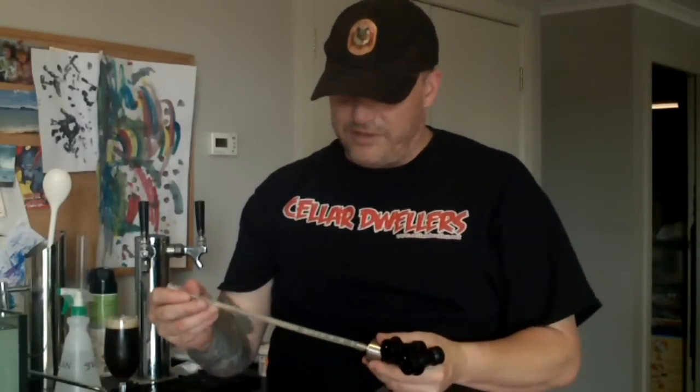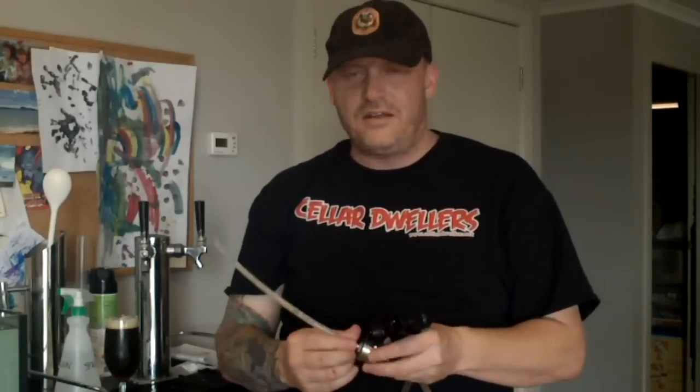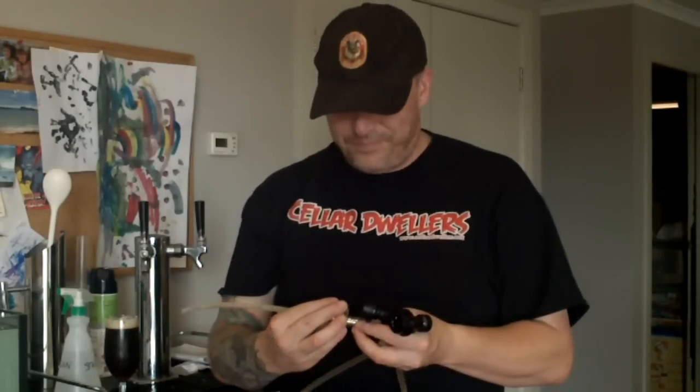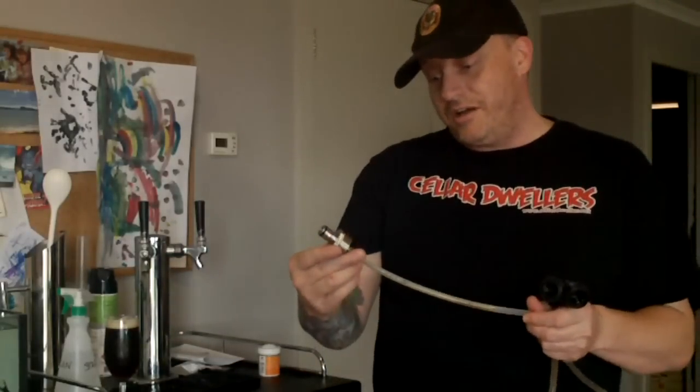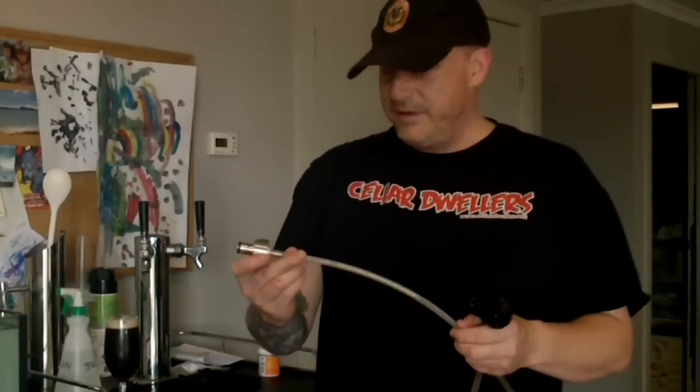You can get them from Kegking or some other places on eBay. Kegking were the first I think — they've got a video which is probably more detailed than mine. I wanted to try it yourself because you never trust when you get things from shops and it works perfectly for them but when you get home you never know how they're going to work. I'm really, really chuffed with it — that'll be great for parties. So there you go — cheers, any questions just ask.